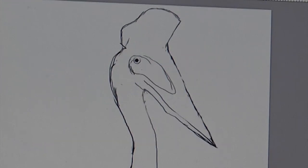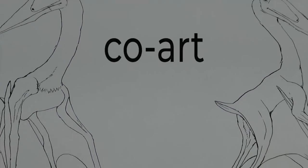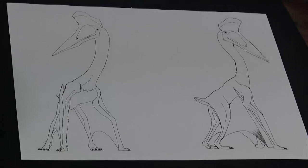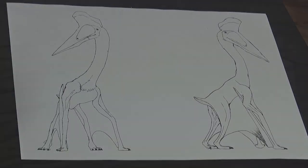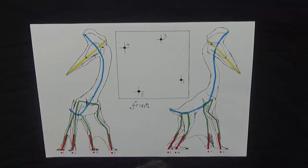This particular pterosaur model depicts the largest species of them all, the Quetzalcoatlus. Quetzalcoatlus stood as tall as a giraffe, had a 15 metre wingspan and a head the size of a car. Now that we have our elevation drawings, we can work out a logical armature and fixing points.